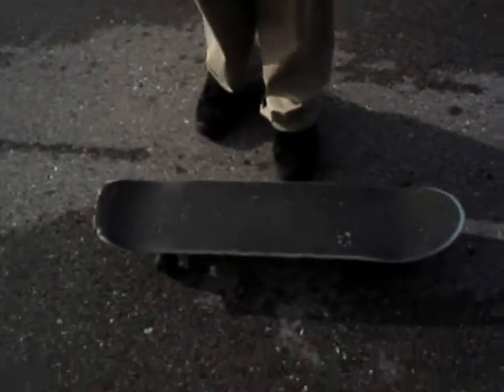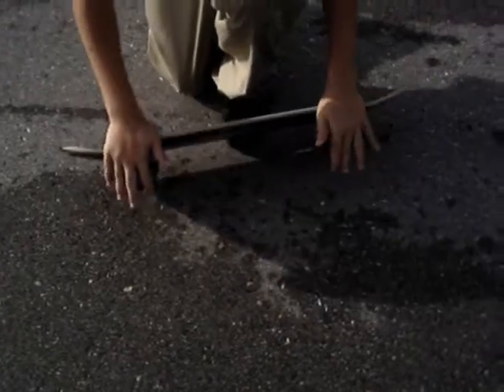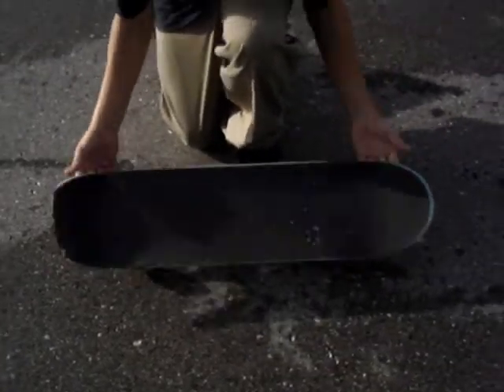The kickflip is the opposite rotation of a heelflip. The kickflip goes like that, and the heelflip goes like that.